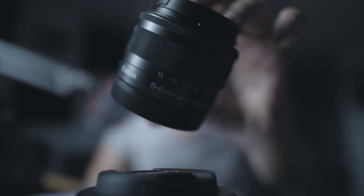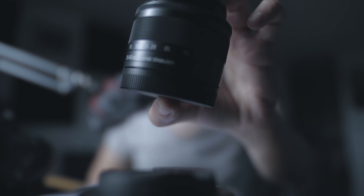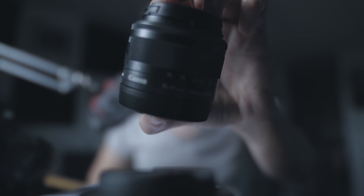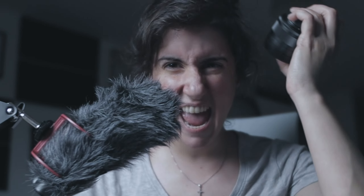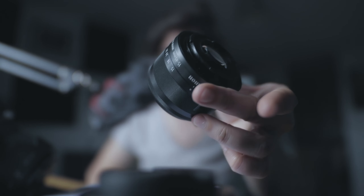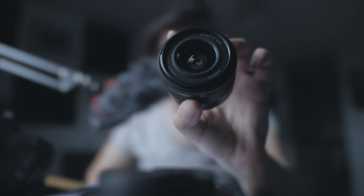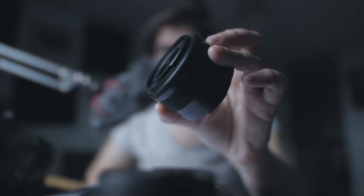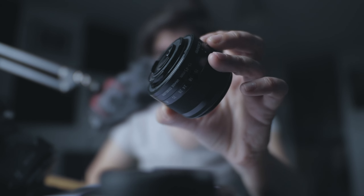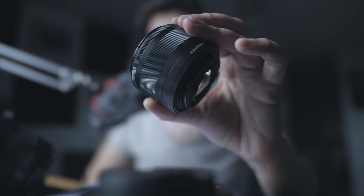The third lens is the Canon EF-M 15-45mm f/3.5-6.3 STM lens. This is a kit lens, and normally I wouldn't recommend buying a kit lens, but when I bought the M50 I wanted to see how it works.